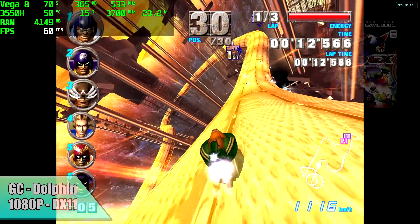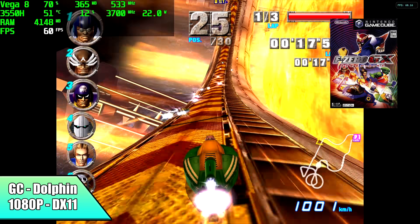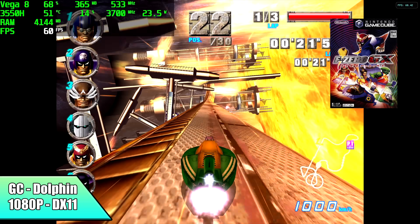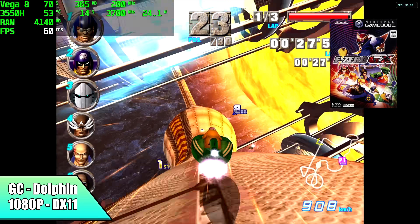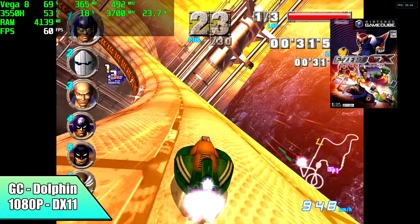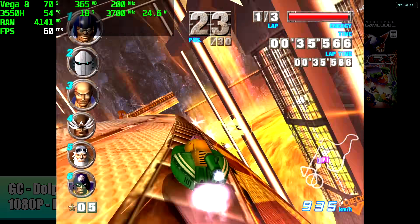Finally, we've got some GameCube using the Dolphin emulator — DirectX 11 backend at 1080p. F-Zero GX on the fire level, which really takes a toll on the CPU and GPU with lower-end chips, is running at a constant 60. For Wii games, I also tested Sonic Colors and Tatsunoko vs. Capcom, and it runs those at 60 FPS with DirectX 11 as well.